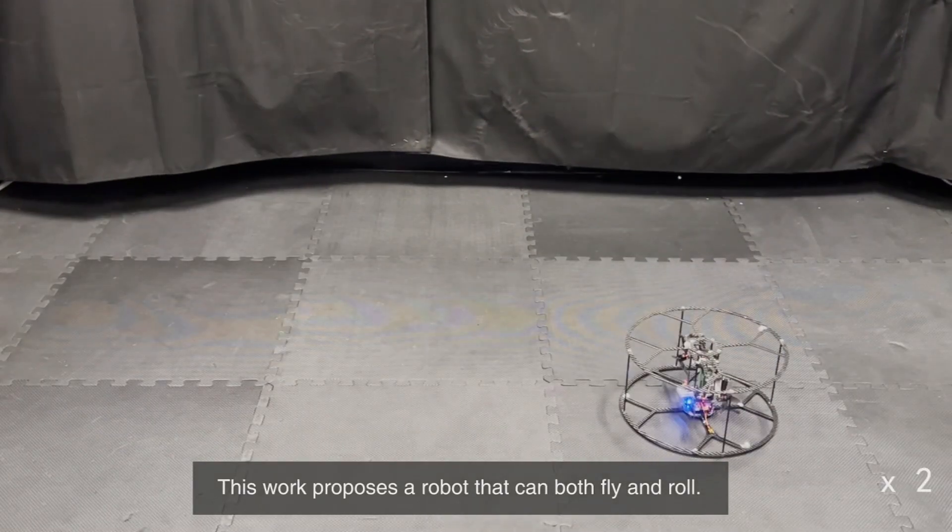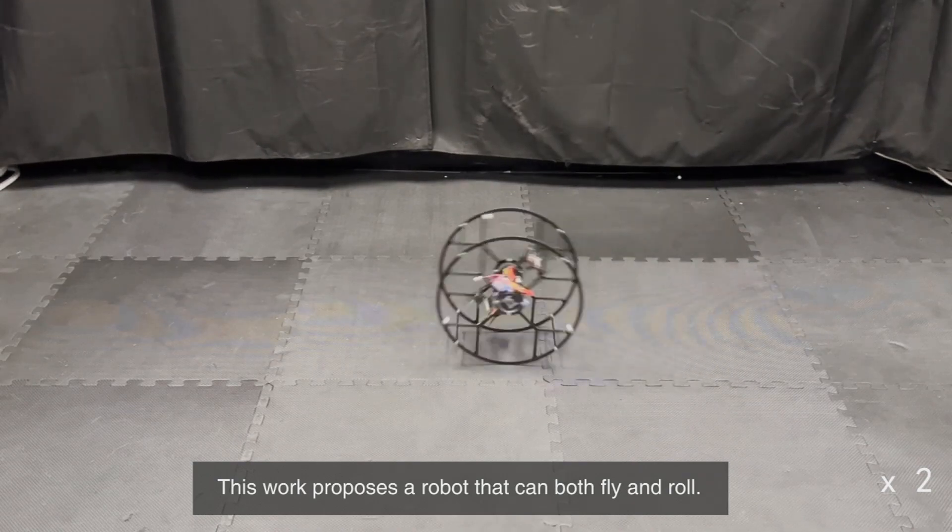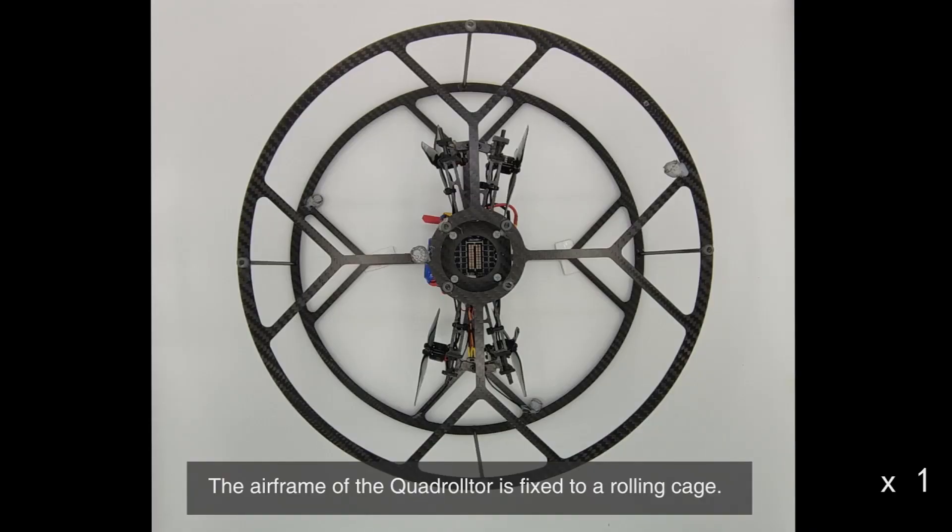This work proposes a robot that can both fly and roll. The airframe of the quadralter is fixed to a rolling cage.